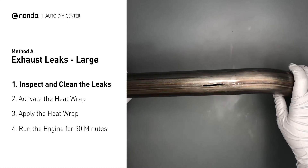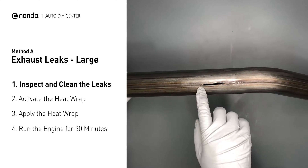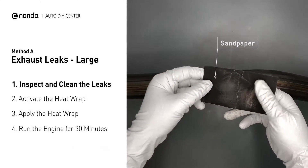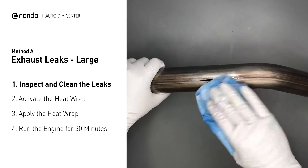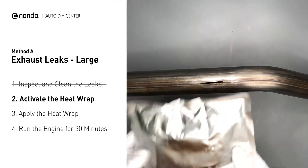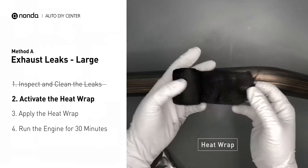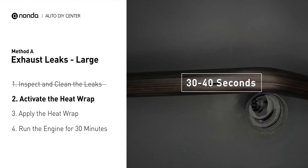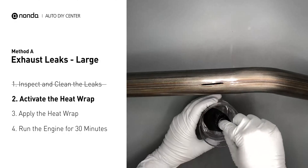Exhaust pipes are made out of rolled steel and there is a welded seam on it. The seam will often rot into a large leak. First, get sandpaper and a wet wipe to clean the leaking area for better application. Get the heat wrap out and put it in water for about 30 to 40 seconds to start the activation process. Then remove it and squeeze out any excess water.